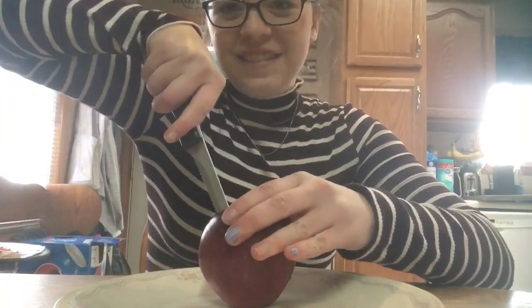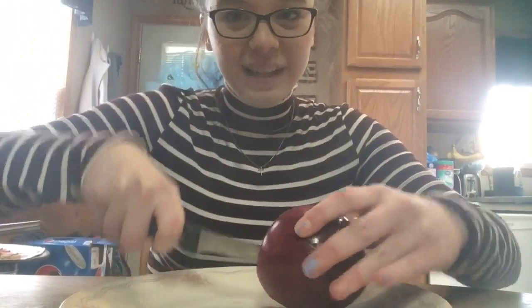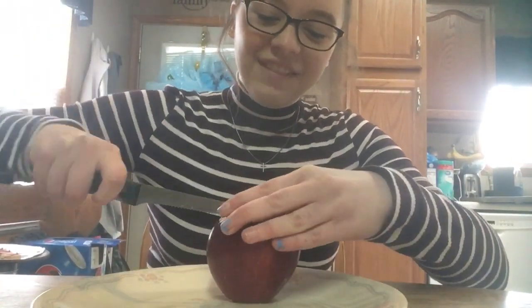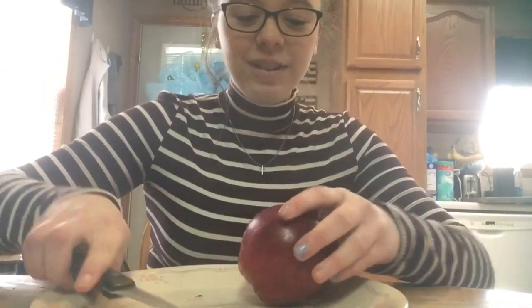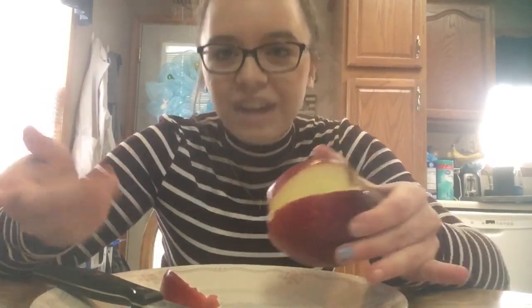So basically now, flash forward many years later, I'm 19. Haven't had an apple since I was probably like 8 or 9 years old, and I'm going to try it because I used to be allergic to like nearly every fruit and a few vegetables, and now I eat most of them. Most of my allergies I've grown out of, or they've been dealt with via injections.